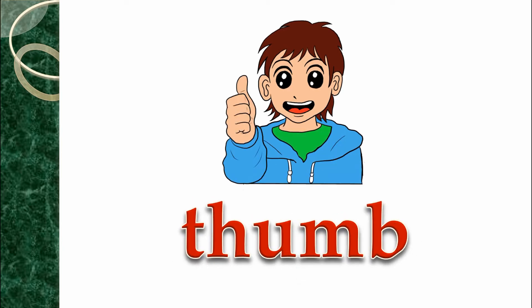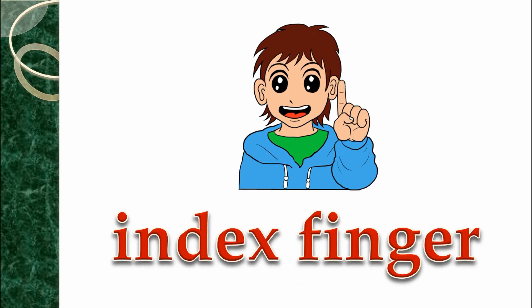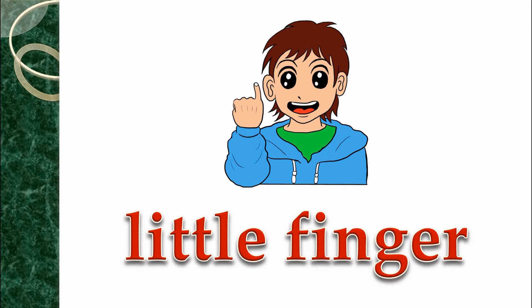Fingers, fingers. Thumb, thumb. Index finger, index finger. Little finger, little finger. Nail,